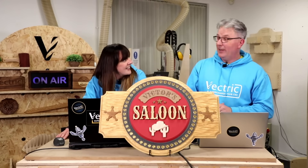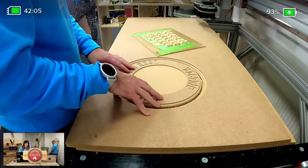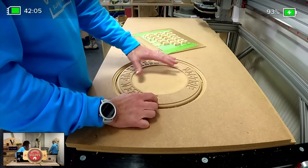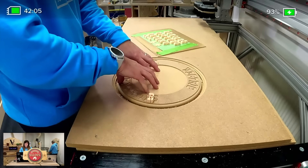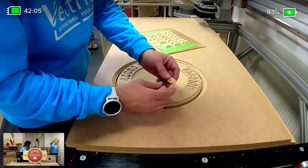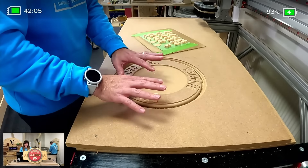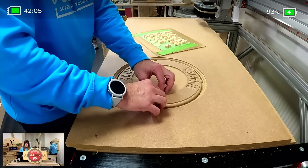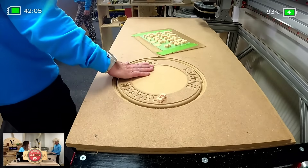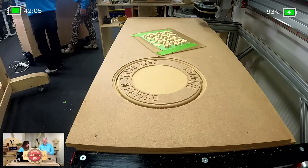Over here on the CNC machine — we've gone ahead and cut the pocket version of our inlay and have all of our letters right here. As we always say, it's best to test-fit your parts before removing your material from the CNC machine, because if it's still there you can make changes if needed. Let's try this G — just push that in there — and it fits perfectly. They're going to fit in nice and tight. We'll have to be a little careful when we apply paint, but I'm quite happy with this. If it didn't fit, we'd just make it bigger.